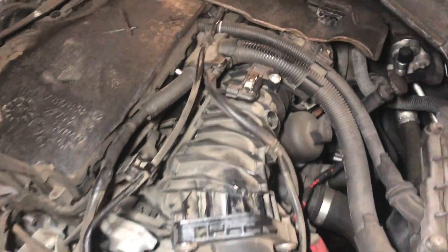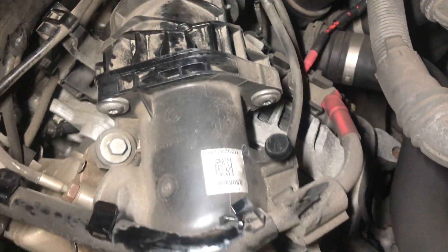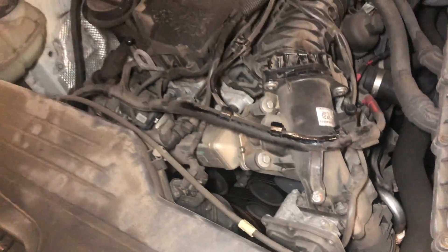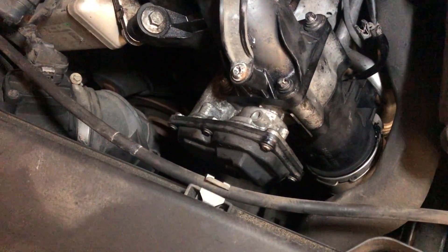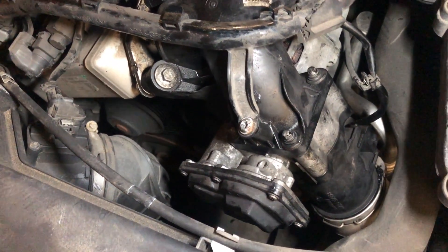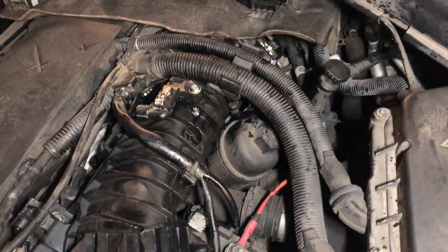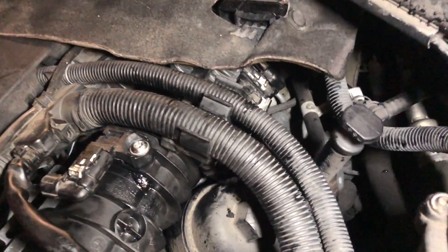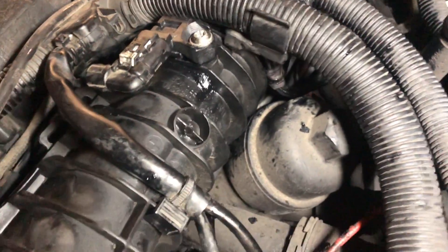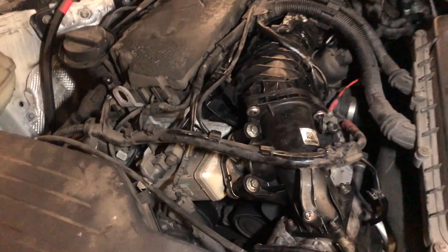If your BMW diesel is showing an EGR fault, an airflow sensor fault, or many other faults, this is the video for you. Don't go throwing your money away on unnecessary parts — start by checking a couple of items first, and then you may find you have a problem with the inlet manifold.